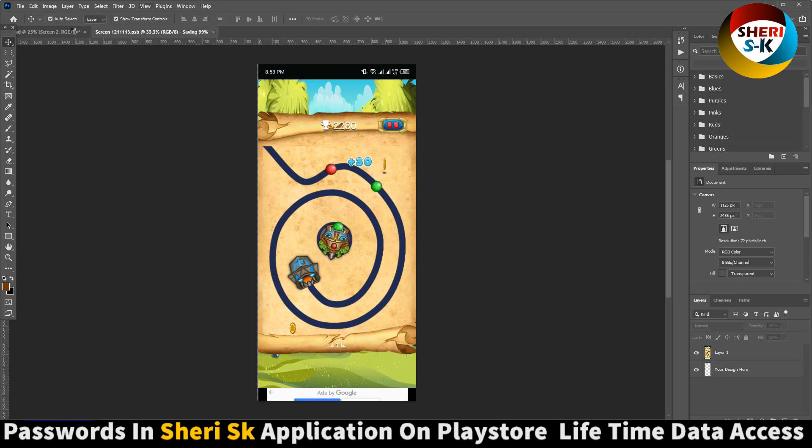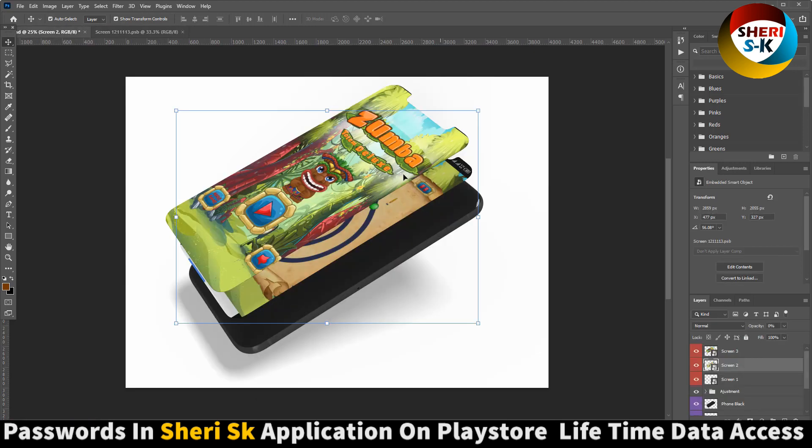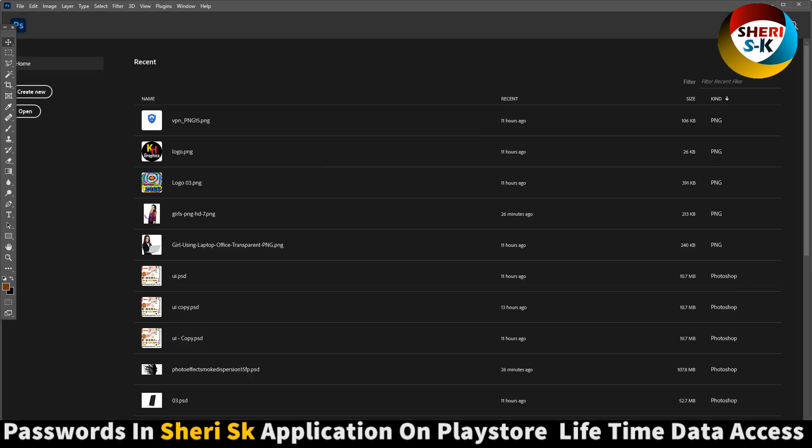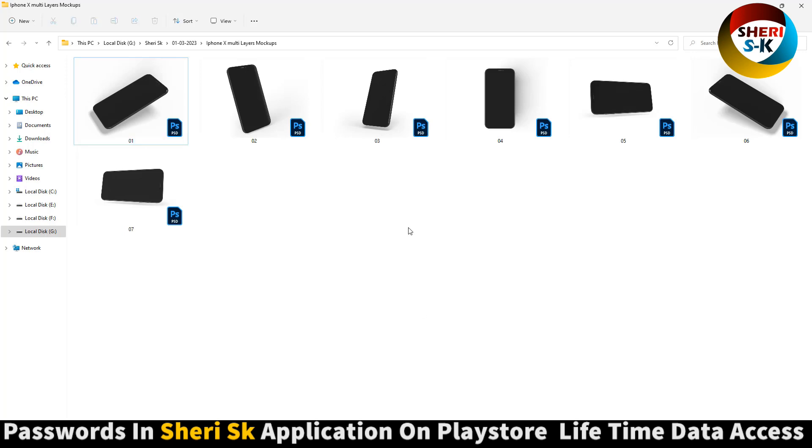Control S — same. Here is our one-hour mockup ready. I hope these are useful for you. Subscribe me.